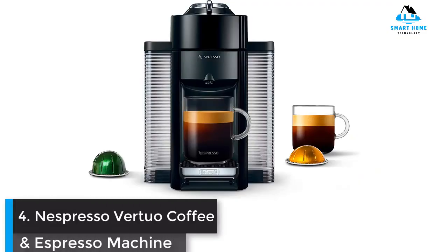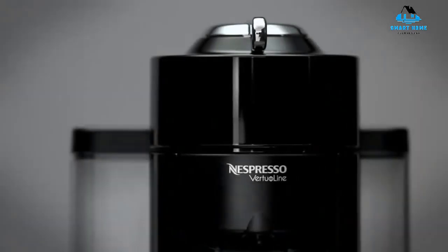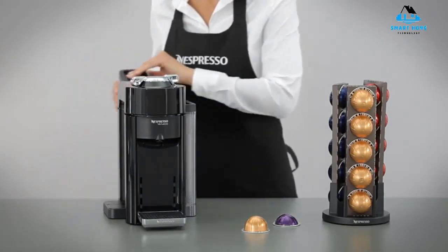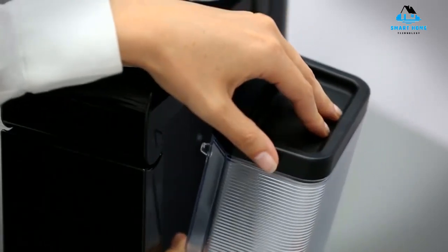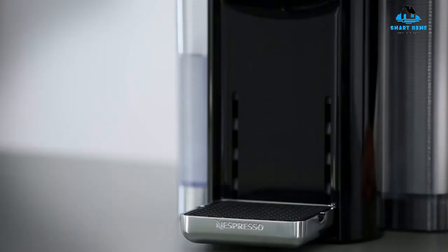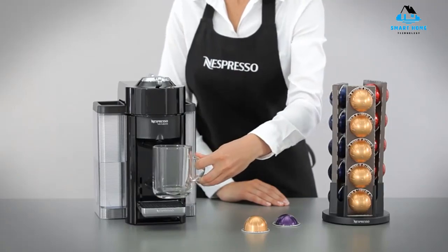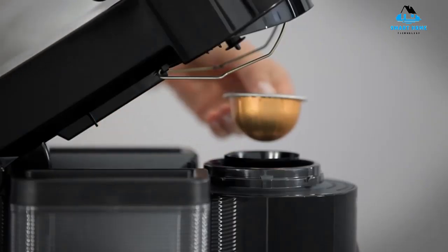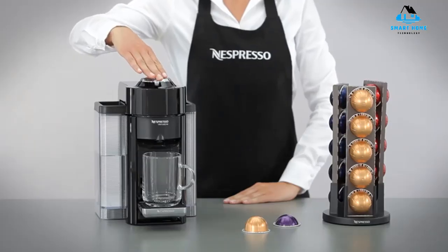Number 4: Nespresso Virtuo Coffee and Espresso Machine. If you're a fan of Nespresso single-serve pods, the Nespresso Virtuo could be your pick. This attractively streamlined model features an intuitive interface and can brew 5 cup sizes: 1.35 ounces, 2.7 ounces, 5 ounces, 7.7 ounces, and 14 ounces. With a removable 40-ounce water tank, an impressive 15-second heating time, and a convenient auto-off feature, this 10.85-pound machine has quite a few features. The Virtuo uses Nespresso's patented centrifusion technology, which spins capsules over 7,000 times a minute for better coffee extraction. The machine reads barcodes on the pods to automatically adjust its settings, so you won't have to fiddle with settings to get a great shot of espresso.